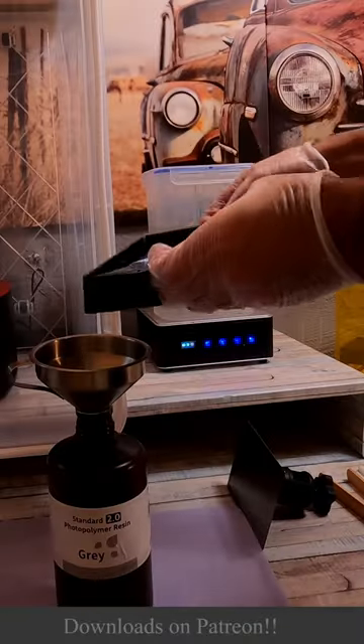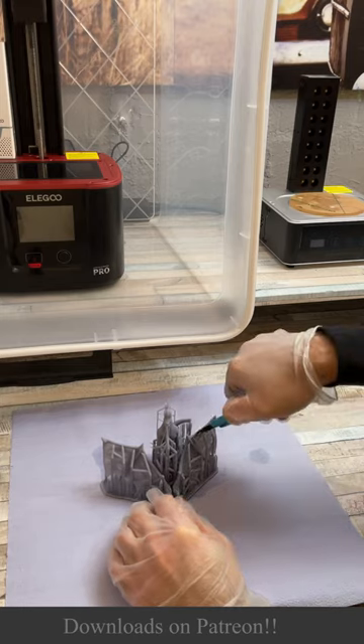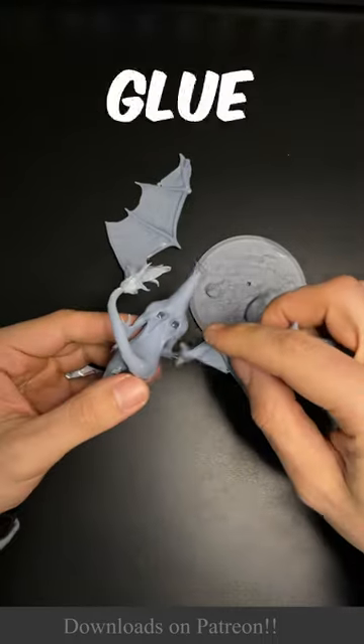Look at that! Of course we need to cure the resin and to remove the support. Alright, let's glue the body parts together.